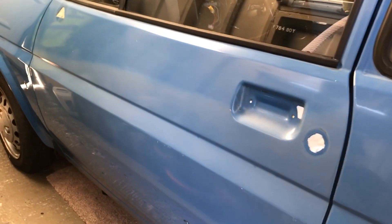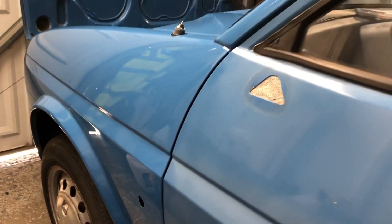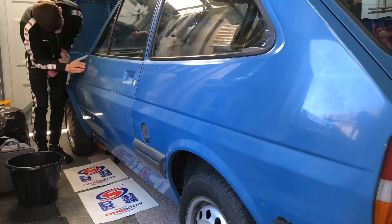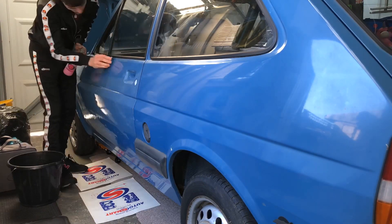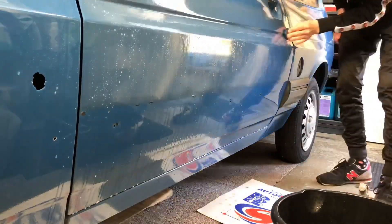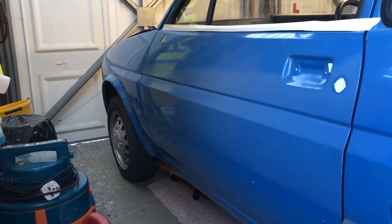Here's a before video of the door - as you can tell it's really faded, the paint's old and hasn't been touched in years. Compared to the wing at the front which I've already detailed, you can tell the difference. The first step to detailing the door is to give it a good clay bar, so I'm going to go ahead and do that. Now with the door all clay barred, I just need to get my machine polisher out and see how well this door comes up.